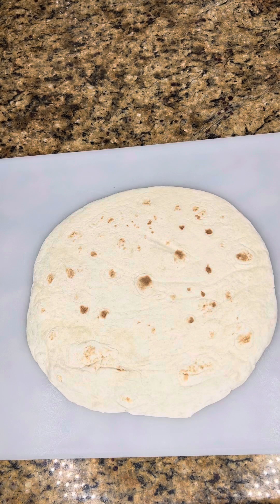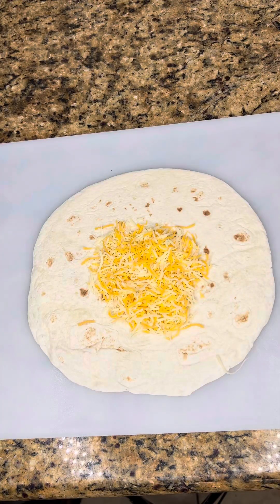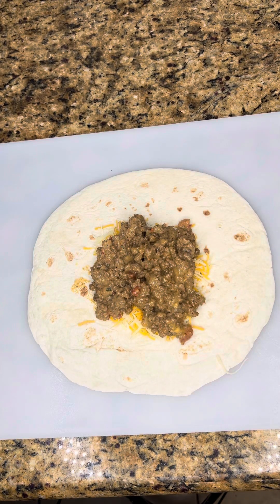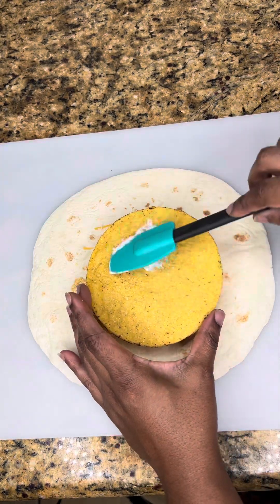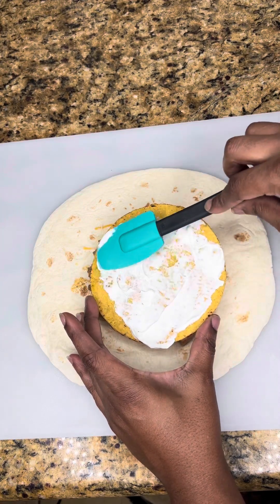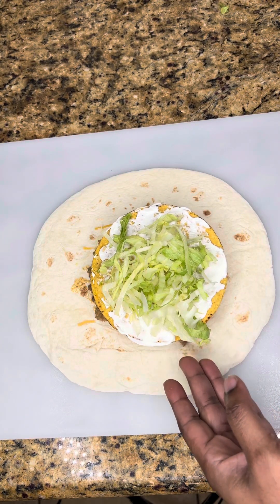You're going to start off with one flour tortilla — it needs to be the burrito or fajita size because the small soft taco size will not work. You're going to add some shredded cheese, then add your meat mixture on top of that. Once you get your meat mixture on, you're going to add your tostada taco shell and place that on top. On top of that, add sour cream. Add the sour cream — it gives it a creamy texture when you put heat on it, and you will not even taste it. Then add some lettuce.